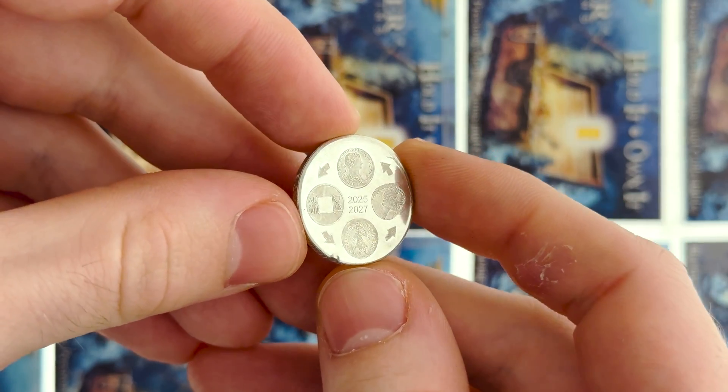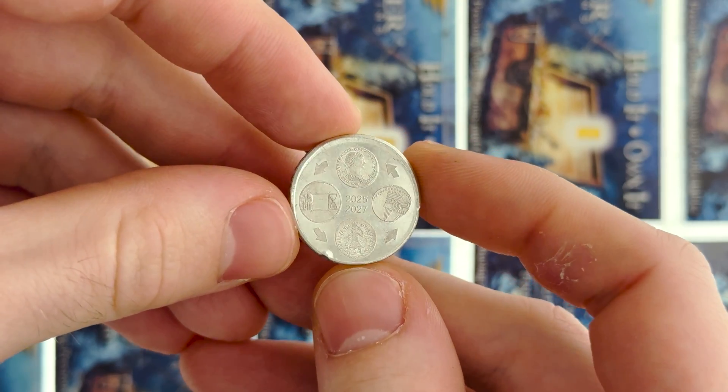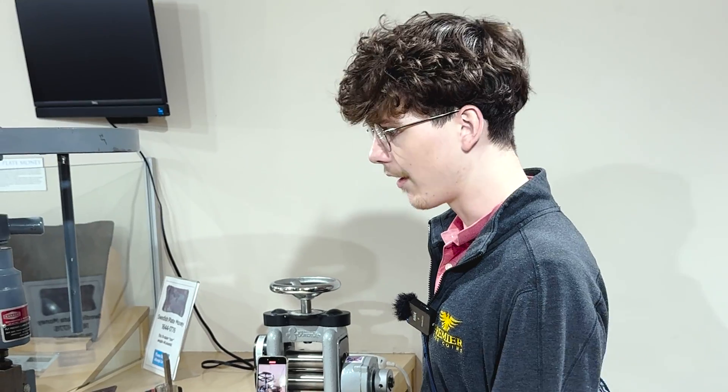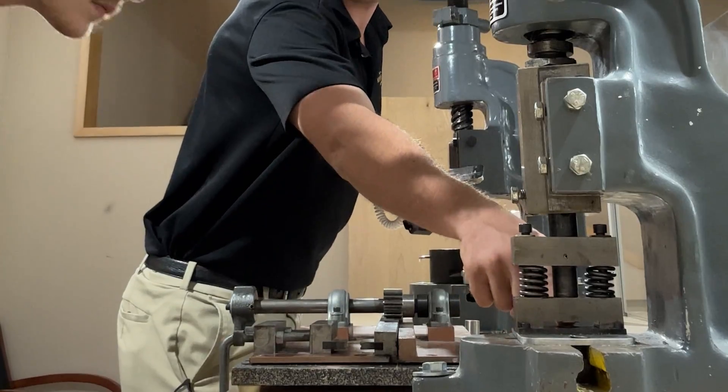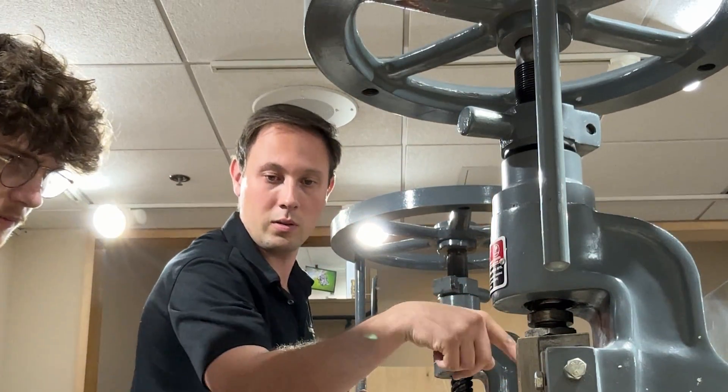Next, we take care of the roundness. Obviously this is a square-ish ingot, so the next machine stamps the planchets out of the ingot. We're moving on to the cookie cutter machine — this is what's going to cut our planchets so we can actually stamp the design onto the coin.